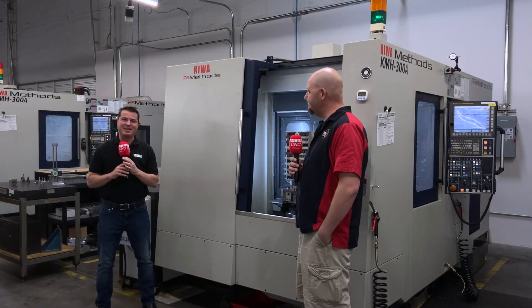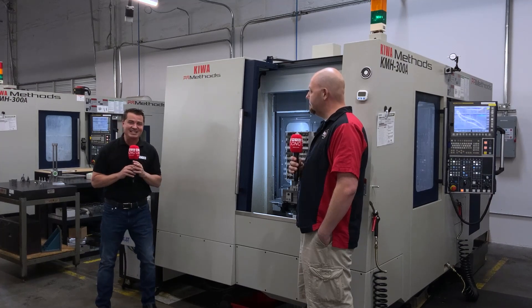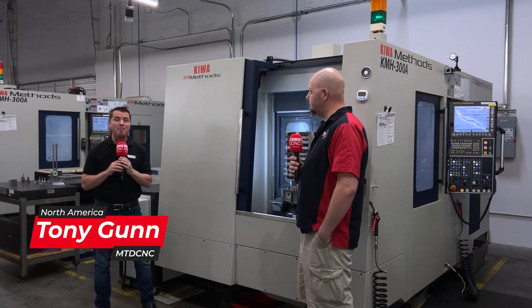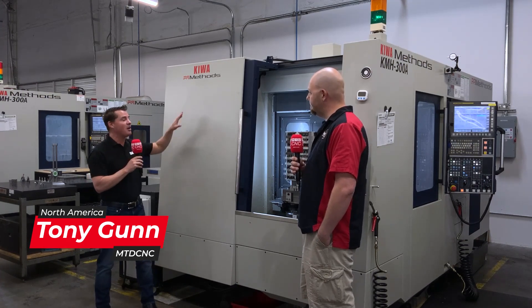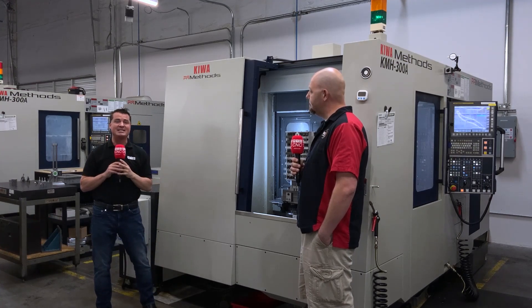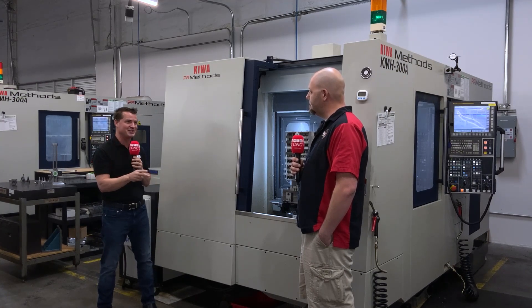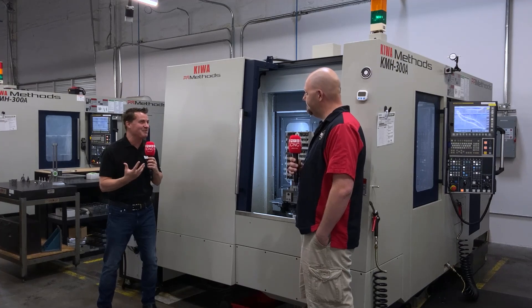Hello my friends and welcome back to another episode from MTD North America. I am at Apex here in Arizona, the leaders in aftermarket triggers for pistols. I'm with my buddy Scott and we're going to learn a little bit more about how Kiwa has helped them produce more parts in the same amount of time and run lights out with two shifts. Scott, thank you so much for being a part of this publication from MTD.